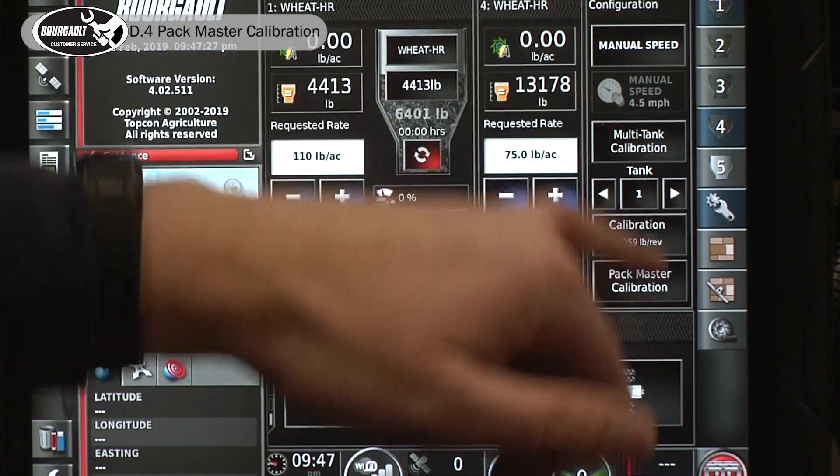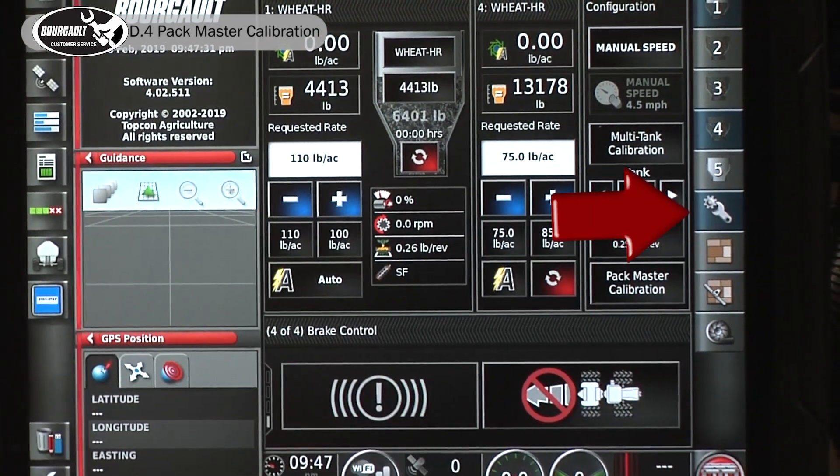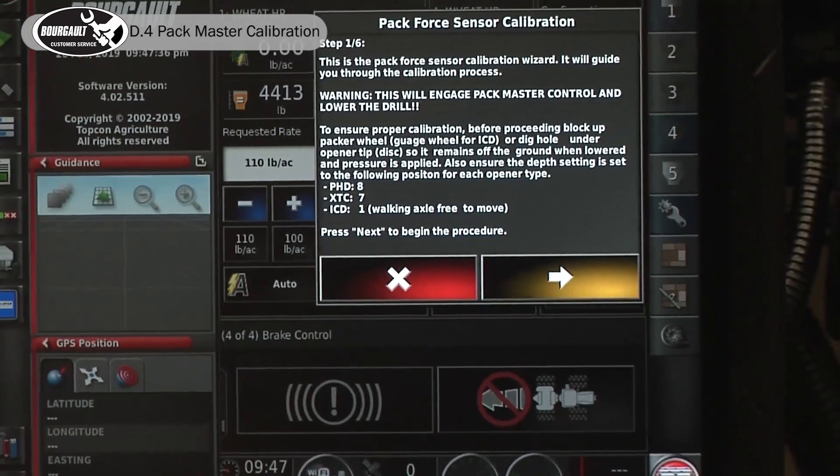We'll have to have the configuration tab open. If it's not open, it's the wrench with the gear. Then we see the Packmaster calibration on the bottom.